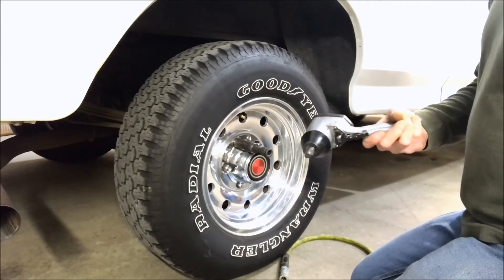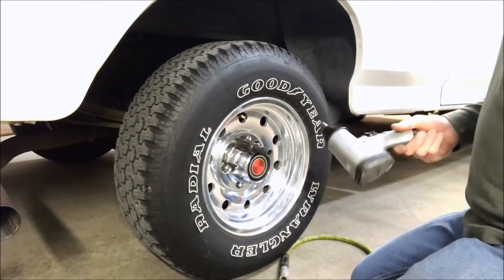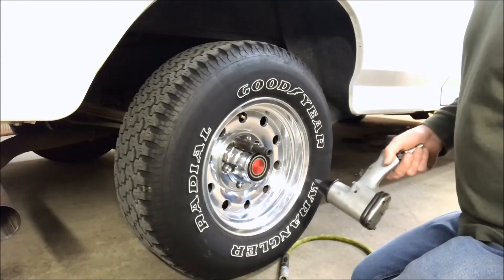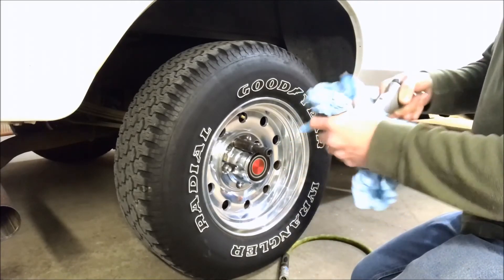So your mileage may vary. It was a neat experiment. It's probably a lot easier — well, maybe not cheaper — but it would be a lot easier just to go buy a better impact, but it's fun to goof around with.